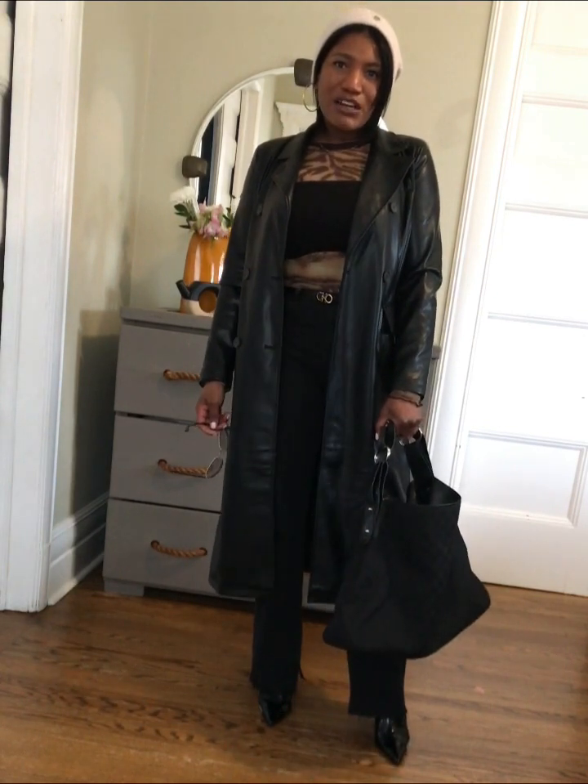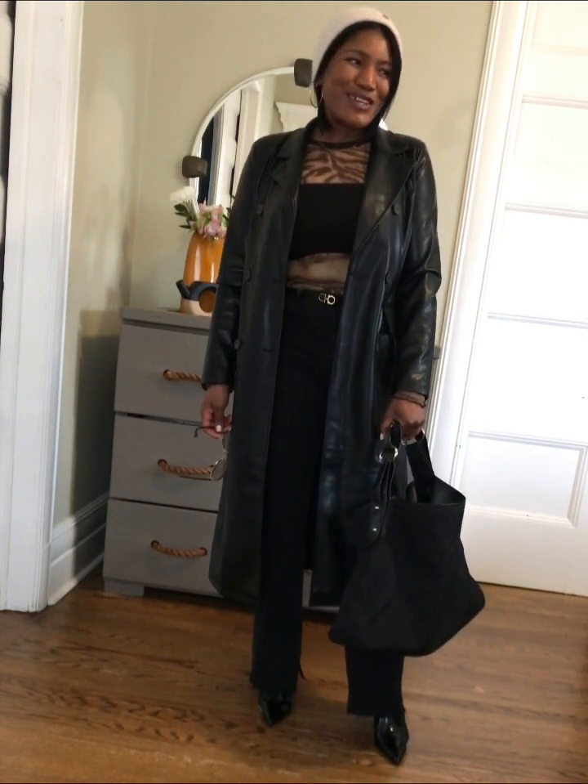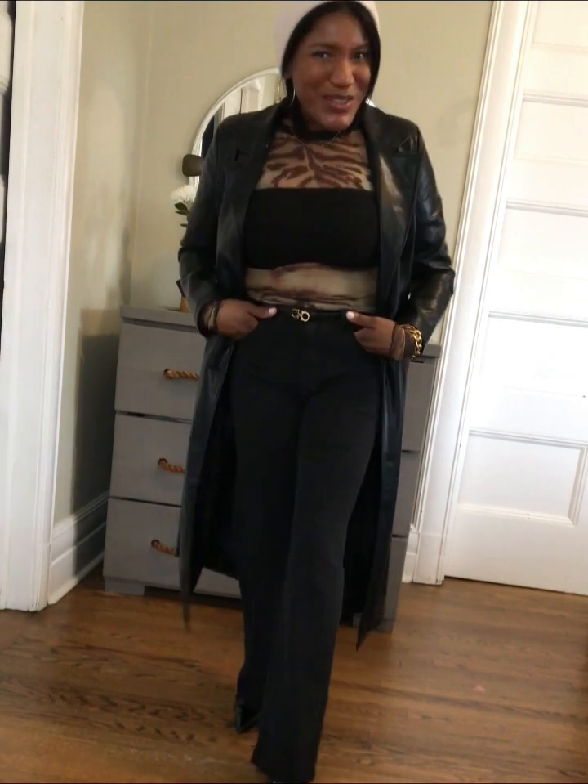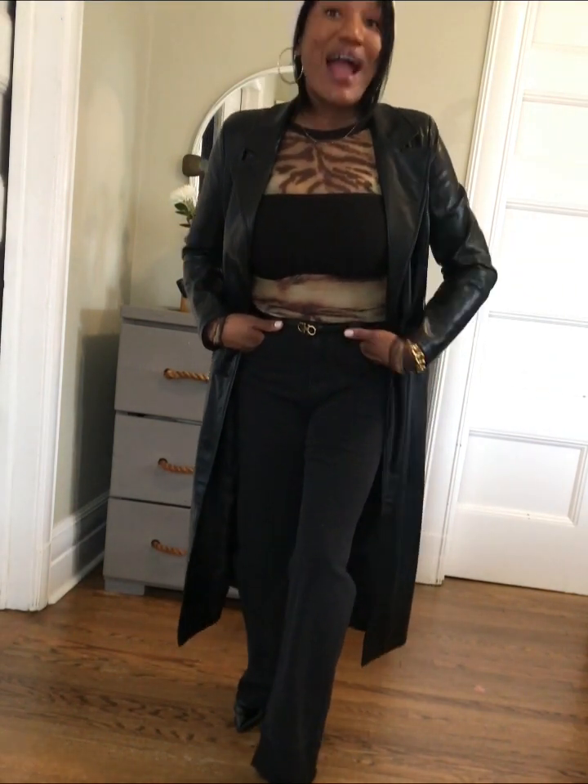So yeah, this is my look for the studio today. I hope you like it — comment down below and let me know what you think. I love to love you, I have to run, bye!